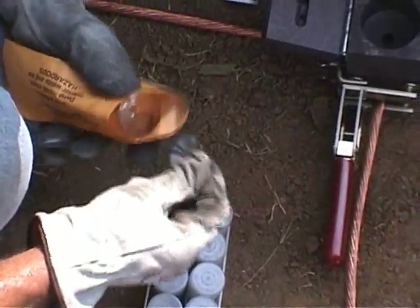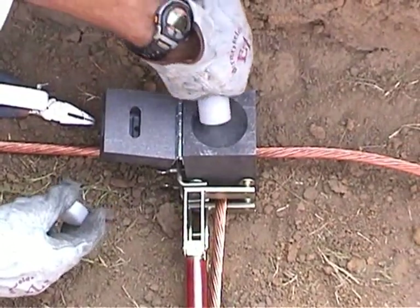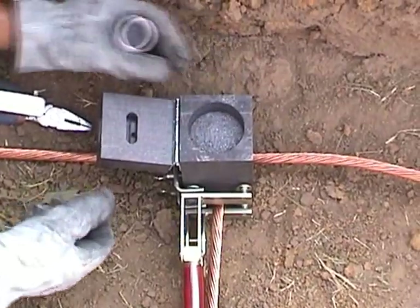The next step is placing the steel disc into the mold. Make sure it is seated properly. Then open the proper container of weld metal and pour it into the mold. Close the lid.